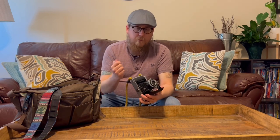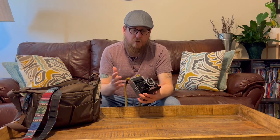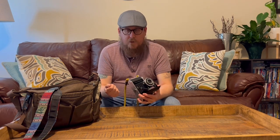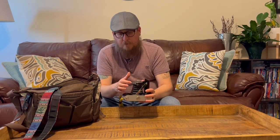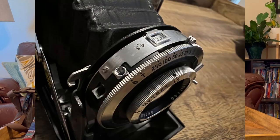It also has a bulb setting and a time setting. The difference between bulb and time is: with bulb, you hold it down and as soon as you release, the shutter closes; with time, you click it once to open and once again to close. The shutter cable socket is right down here on the bellows or on the lens, and I believe that's standard as well.